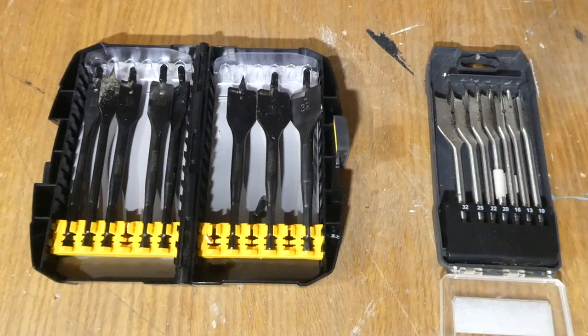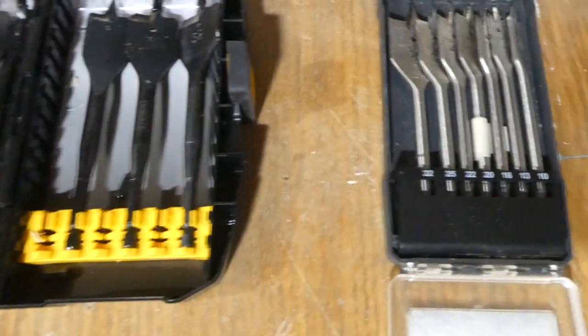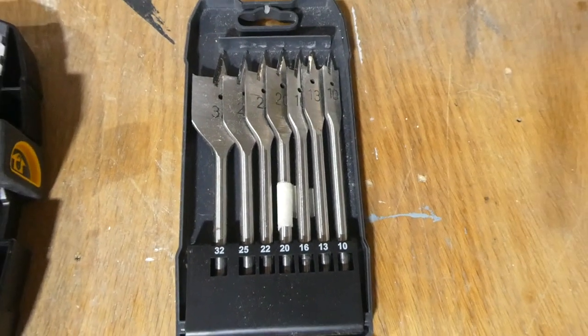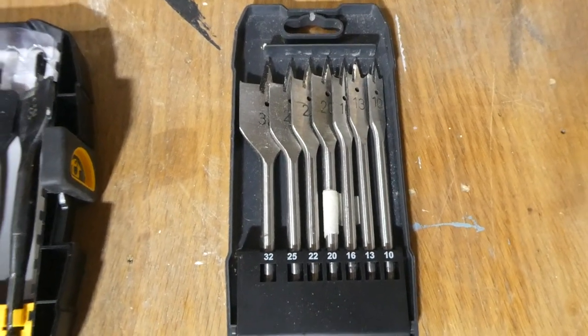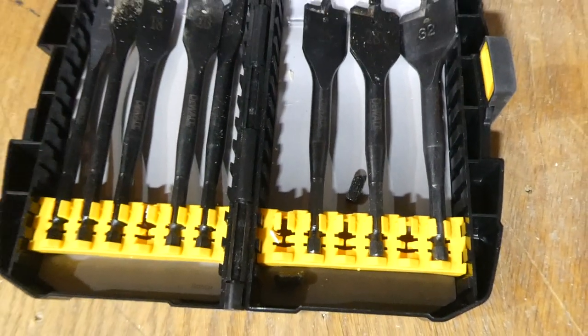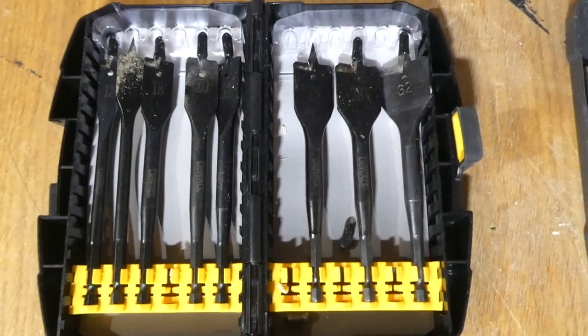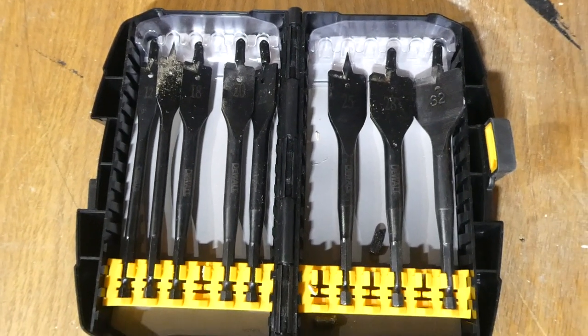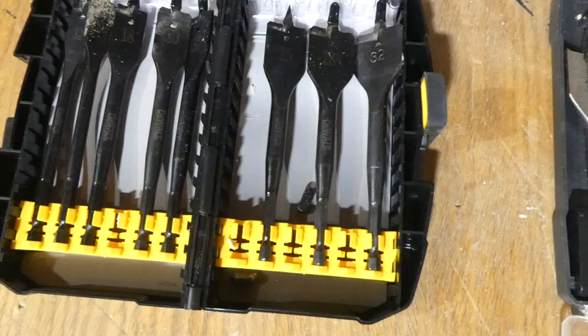Here's a couple of spade bit sets that I've got, and they're all basically the same to be honest. This is a budget set — they're still pretty good — and this is a Dewalt set. These are really fast cutting and a bit more premium compared to these ones here. Now whether you've got a £5 set or a £30 set, essentially they both do the same thing.